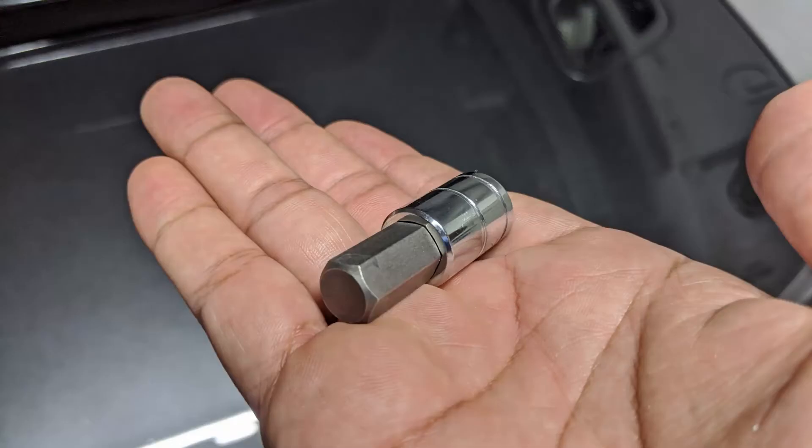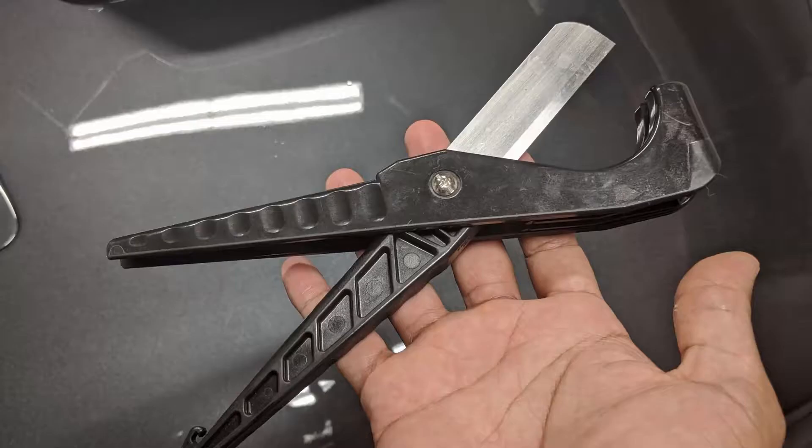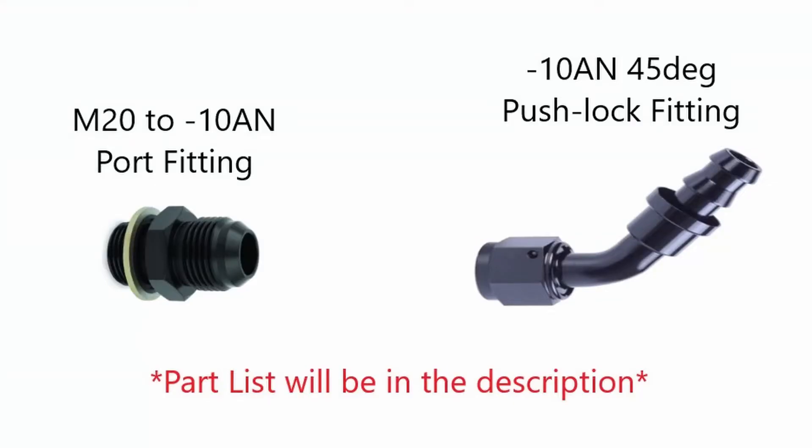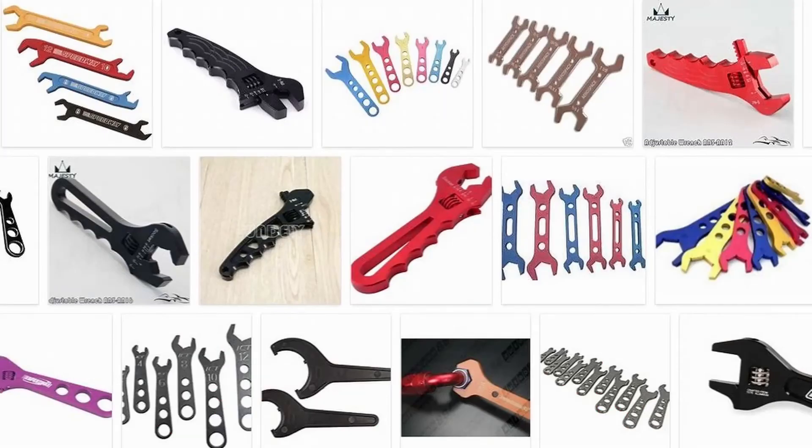The tools I used were an H12 male hex socket, a ratchet wrench, a hose cutter, screwdriver, and box wrenches for the fittings. For my specific setup I used AN style fittings for the port and a 45 degree press fitting. If you decide to use AN style fittings, you should definitely use an AN style wrench.